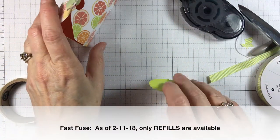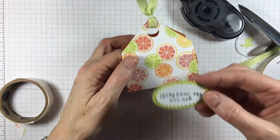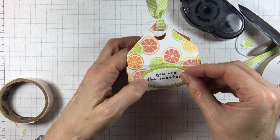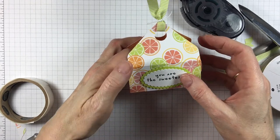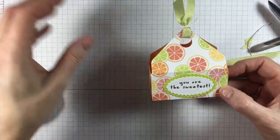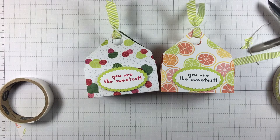I mentioned Fast Fuse — that just sold out and we found out they're not going to have that in the new catalog, so I'm not going to use it on my project since you can't purchase it. So there you go — we finished that and we have both of them there. I hope to see you day four tomorrow of my Envelope Punch Board series. Take care and I hope to see you tomorrow!